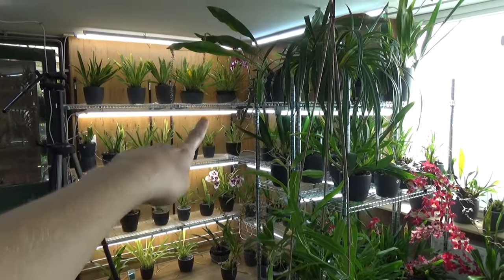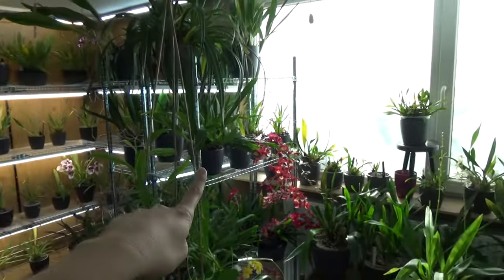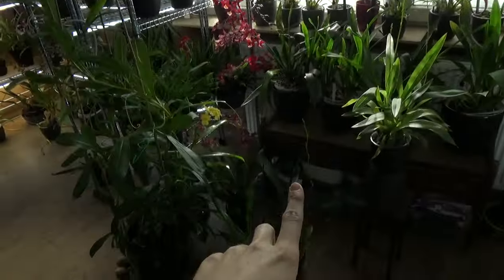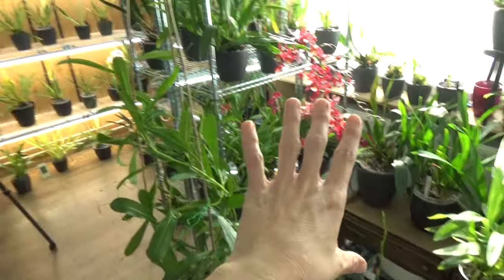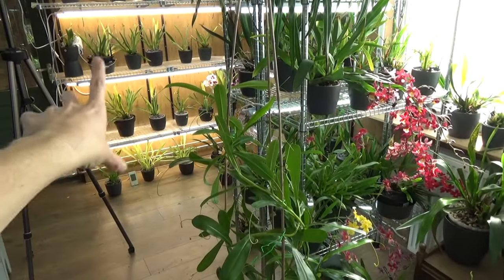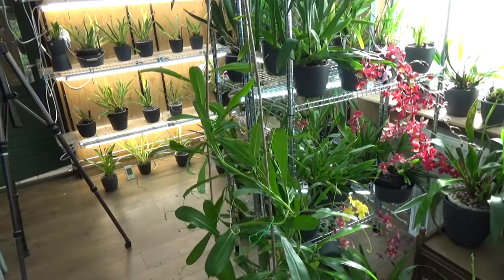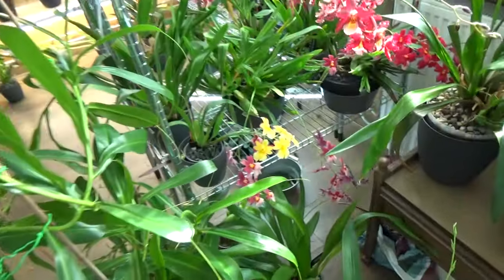Just a little more about the lights — standing over here you can see the window, and we obviously have some sun, so these plants get a lot of light. But you can see my miltoniopsis over there basically don't get any of it.